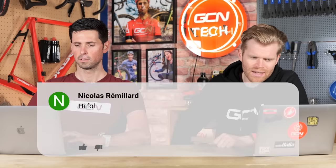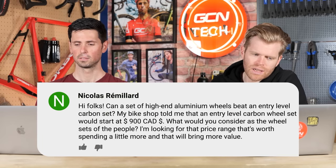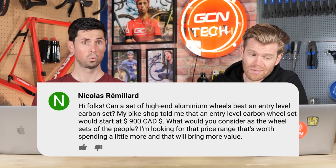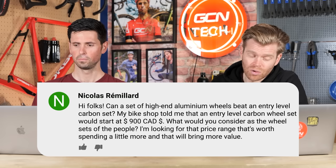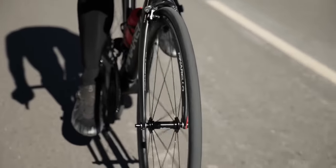Next question is from Nicolas Remiade who says: can a set of high-end aluminum wheels beat an entry-level carbon set? My bike shop told me that an entry-level carbon wheelset would be around 900 Canadian dollars. What would you consider as the wheelset of the people? While I love carbon fiber wheels and both of us would often recommend them as a worthy upgrade, I don't think I'd count carbon wheels as the wheelset of the people. The biggest difference between aluminum and carbon wheels comes down to aerodynamics and weight rather than specifically just the material.